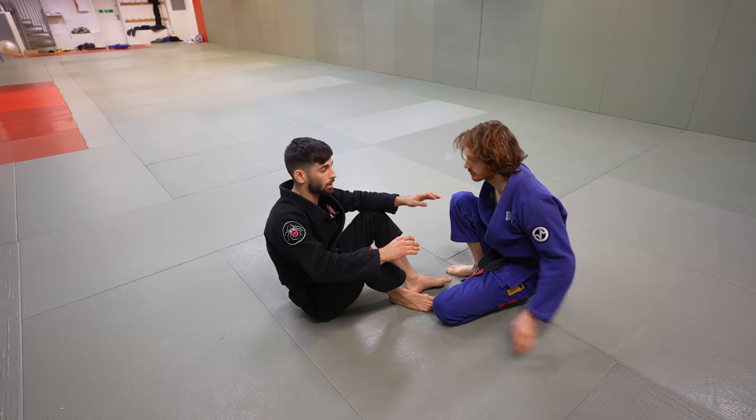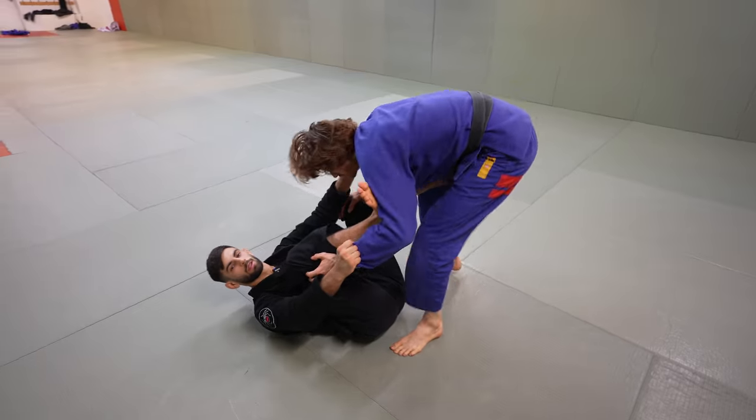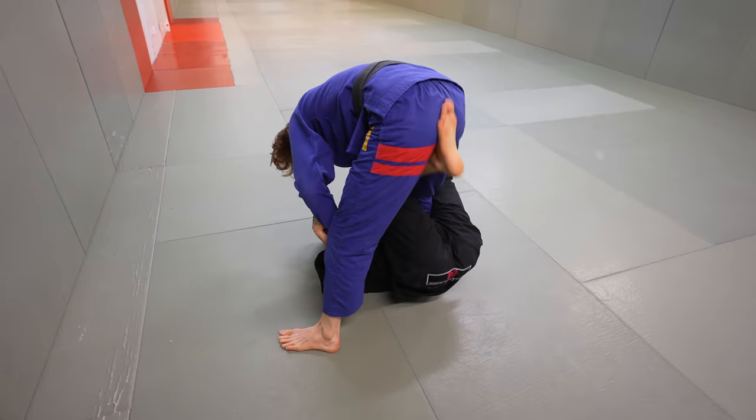You can also do this setup from the collar spider, also known as the homiloguard, when your opponent is standing. From the homiloguard, stomp in between his legs, pull him in, and get your single leg X.